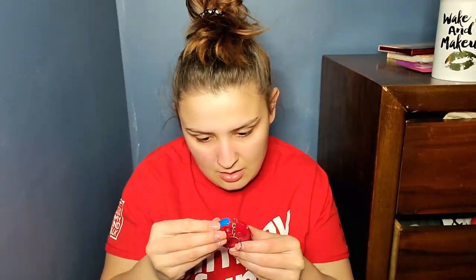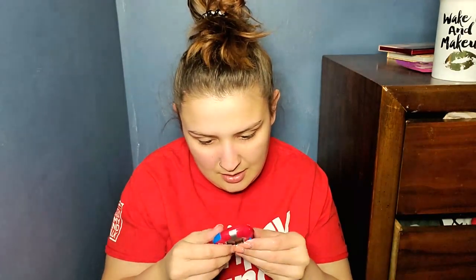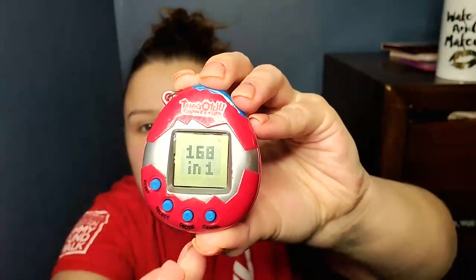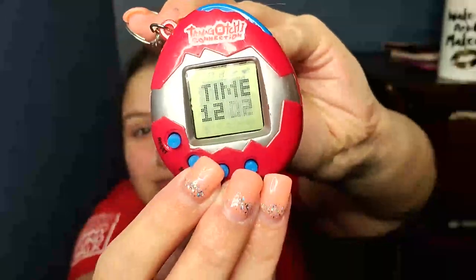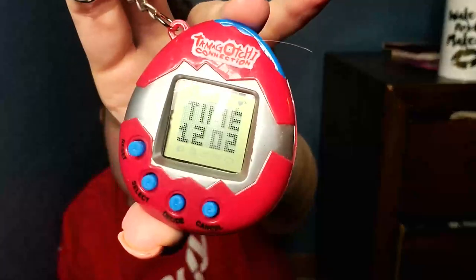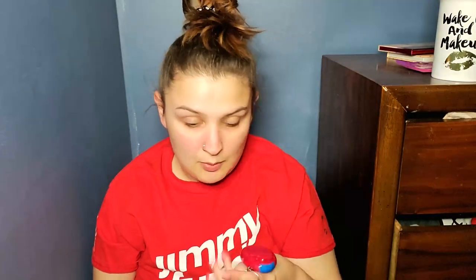And then I got whatever this is. So this was, I believe, under $5. And apparently it's like a Tamagotchi. Very plastic-y feeling. Little icons that are like the food and stuff at the top — you can't even do that. So it's just time, and you can pick through some animals. No wonder it was like two bucks. It does say Tamagotchi on it, though. And I think I picked a pink one and they gave me a blue one.